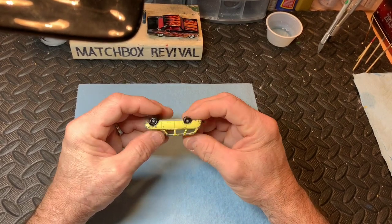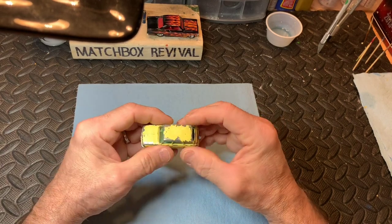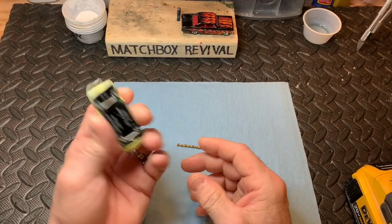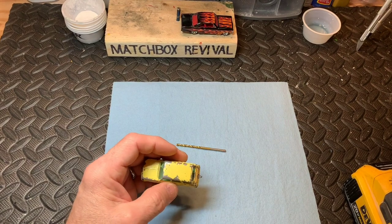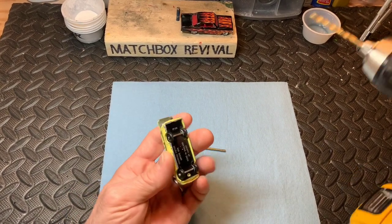One rivet and we'll strip it down and paint it. Everything else looks pretty good on it. I'm trying a little different camera angle today. If anybody watched any of my previous videos, let me know what you think. I usually do it from the side a bit more; this one is straight up above me now.